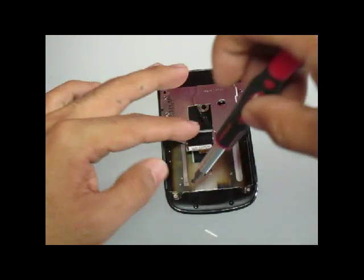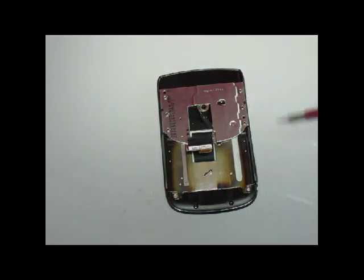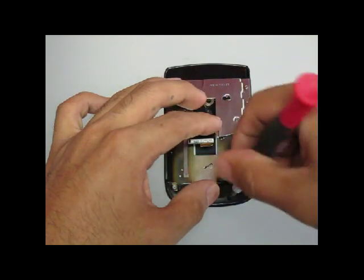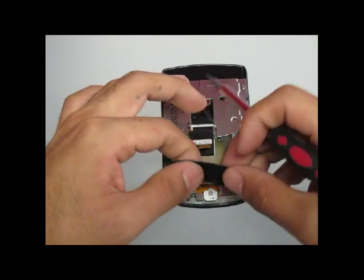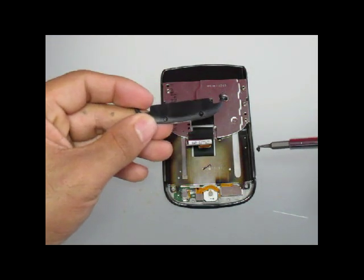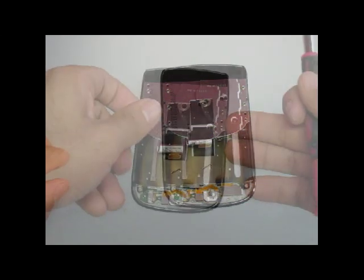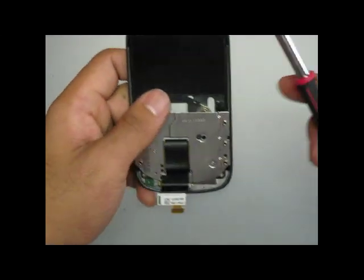Once these screws are removed, you will notice that a little black plastic clip will come right off. You might have to flip the little frame upside down to take the plastic clip off. With the four screws removed, you will now slide the metal bracket down.